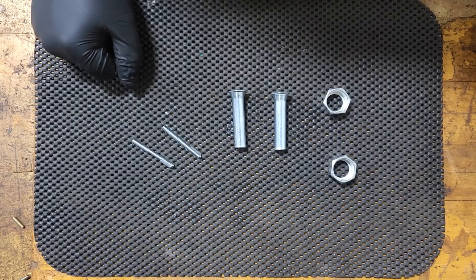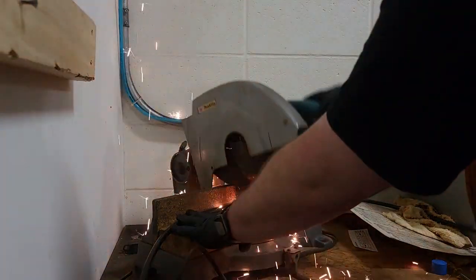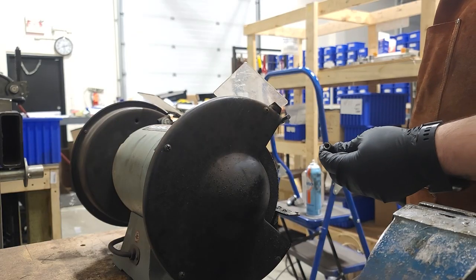Let's get started with the casing. Cut your casing to the appropriate length and grind the ends smooth.